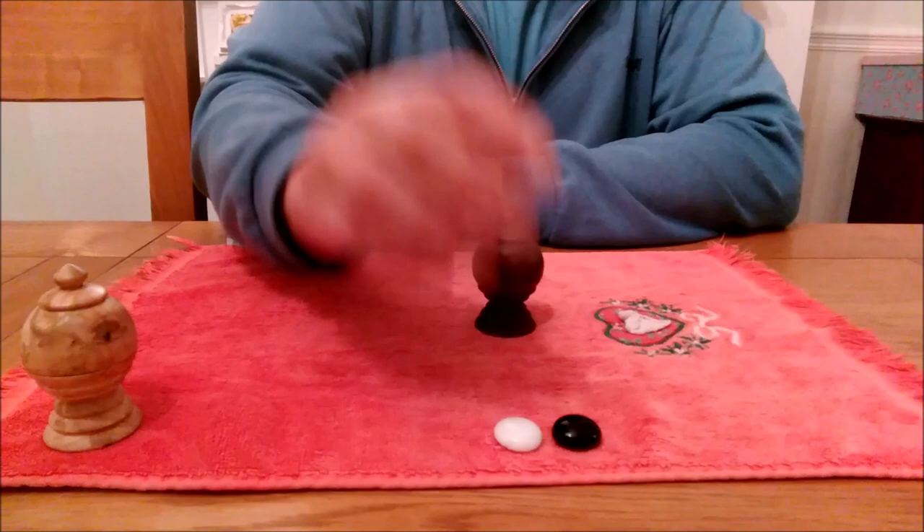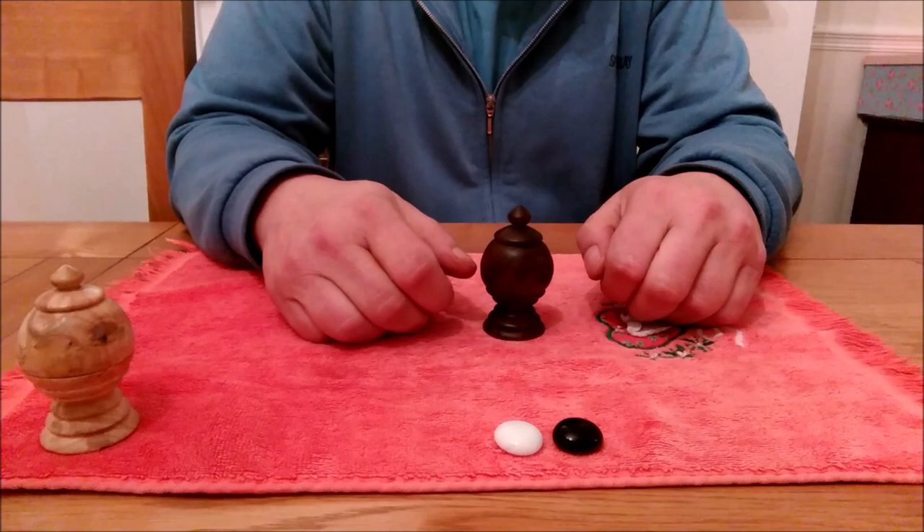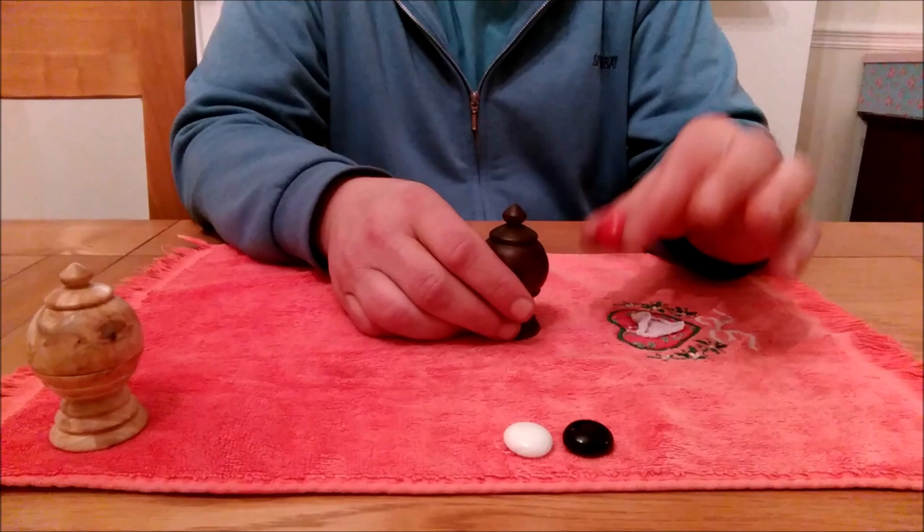So we're going to give that a go. We take the ball out of the vase, the ball goes into my pocket. If we then tap the vase three times — one, two, three — the ball returns to the vase.